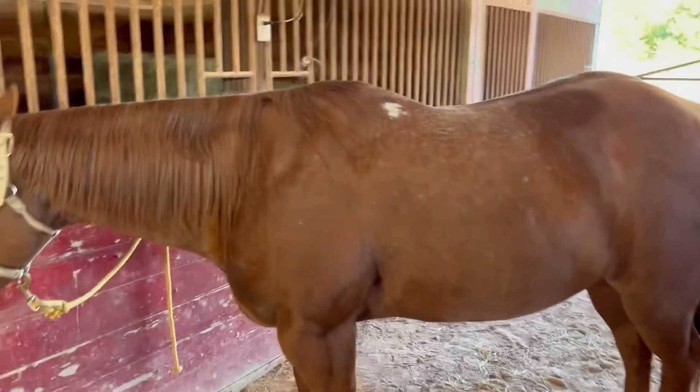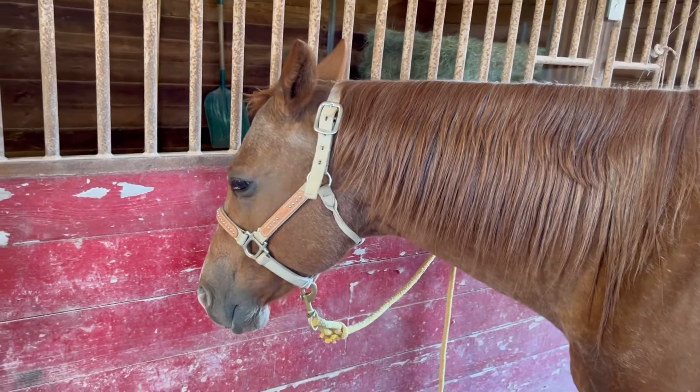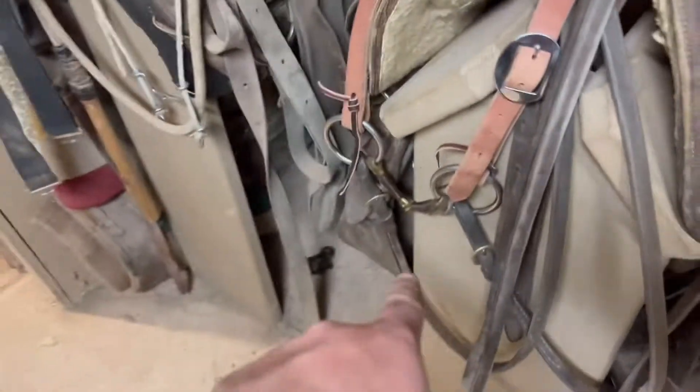We're gonna go sell her now and I'll see y'all when we ride. Also, I wanted to correct myself — I called this a snapple, but this would be a shank snapple. Most snapples are just an L-ring, so I just want to make that correction.